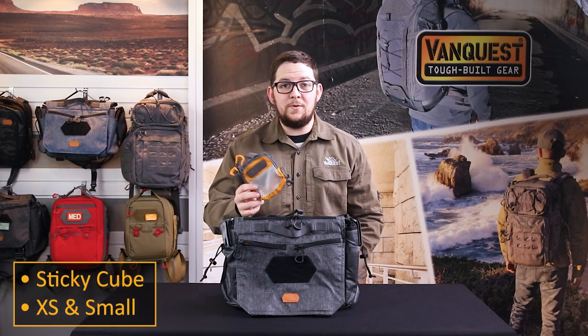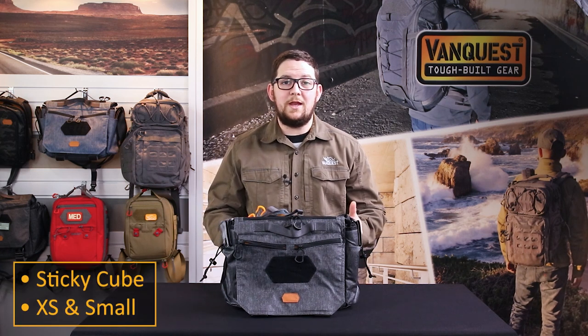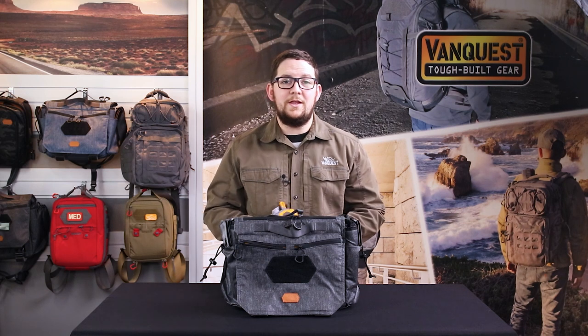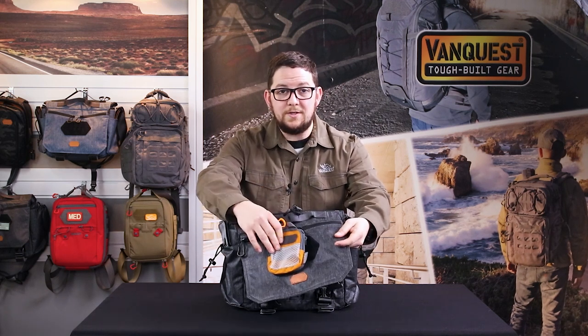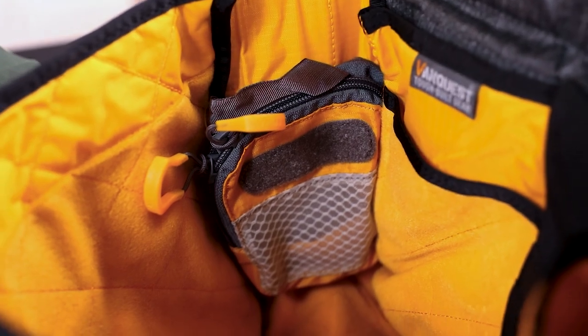The Sticky Cube Extra Small and Small offer expandable dynamic organization thanks to the hook back panels that allow for custom placement on any loop surface, either outside the bag or inside the bag.